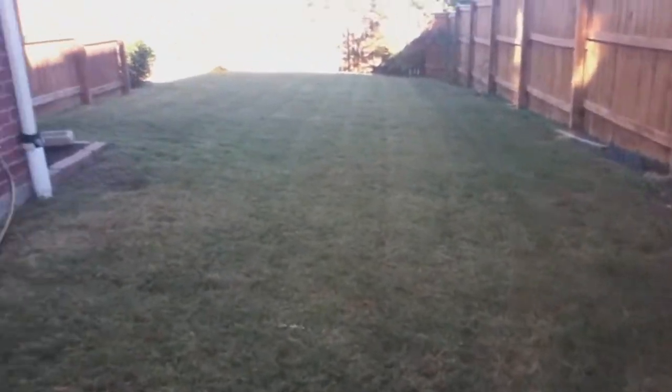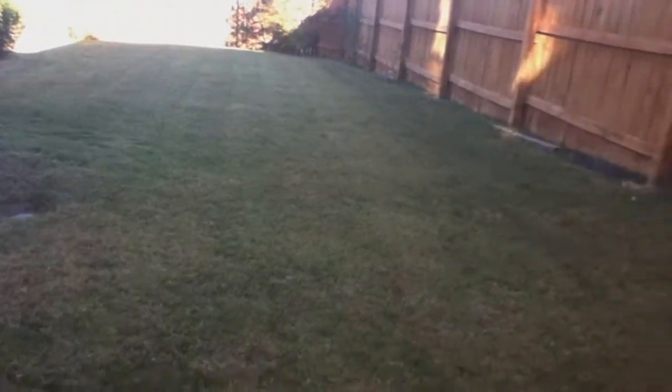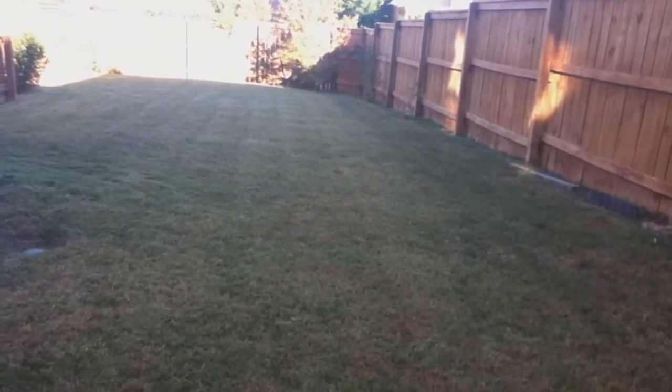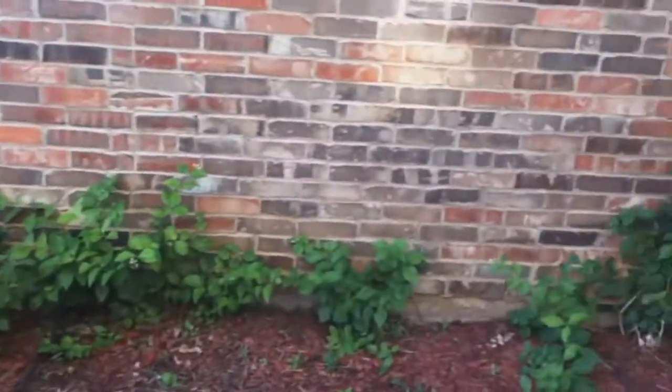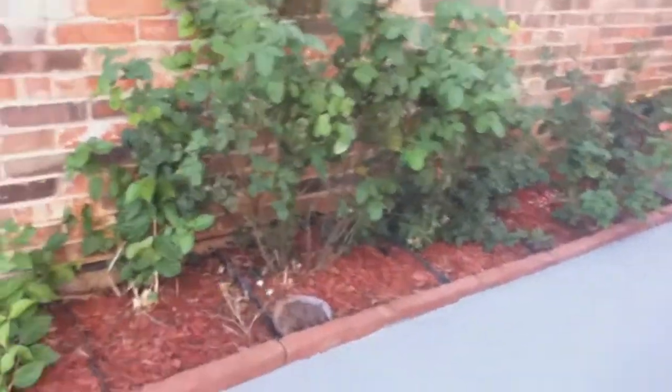Yo, this is AbyssalRocket here with an iPod Touch 4. This is so awesome. I'm outside with it and the quality is amazing. 720p HD. Gosh.